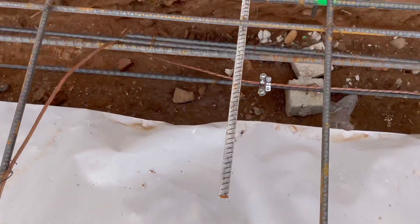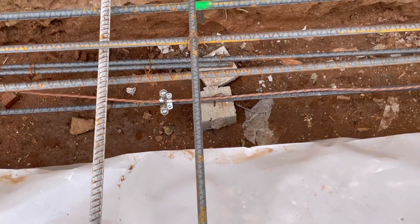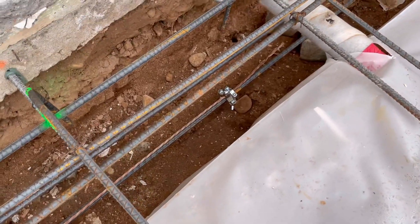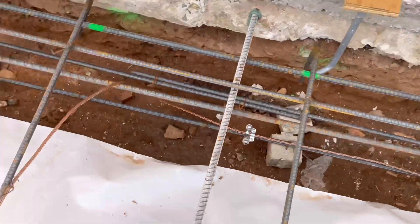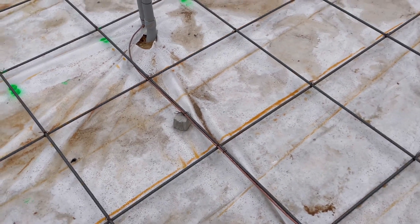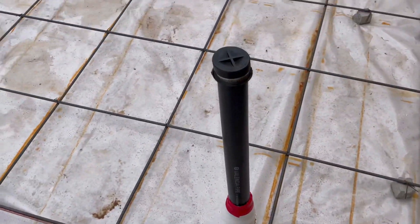The Ufer ground runs down and connects to the bottom horizontal number four, which has to be 20 feet long. They do allow you to tie it into the mat like this if you have the concrete coverage, but it needs to be tied to a piece of number four that's 20 feet long. Rather than do that separately, I just ran it over into the footing because all of the steel up here is three-eighths.